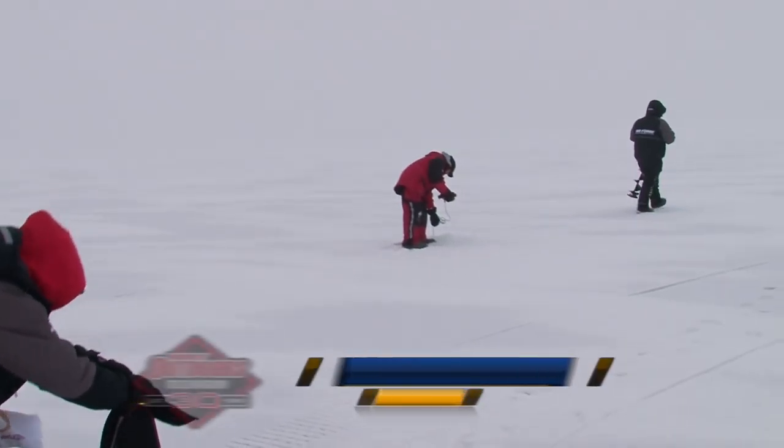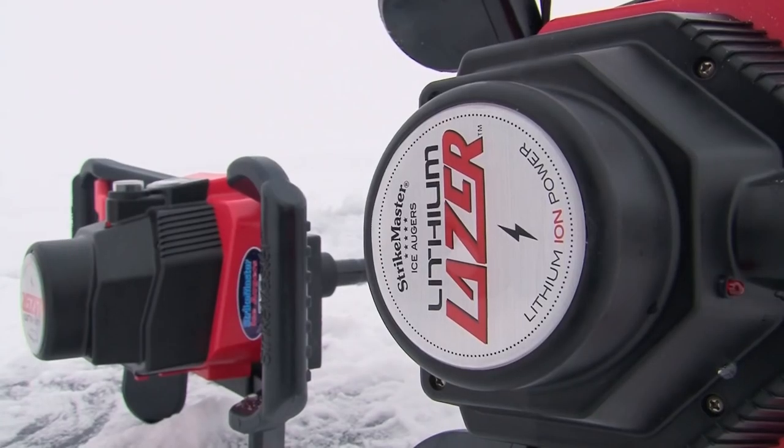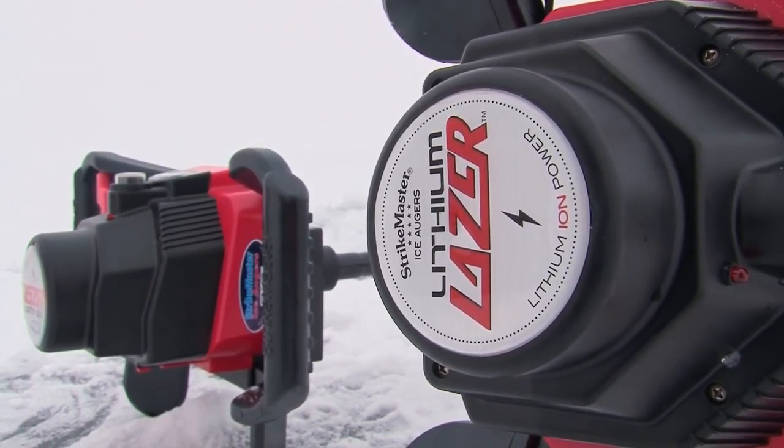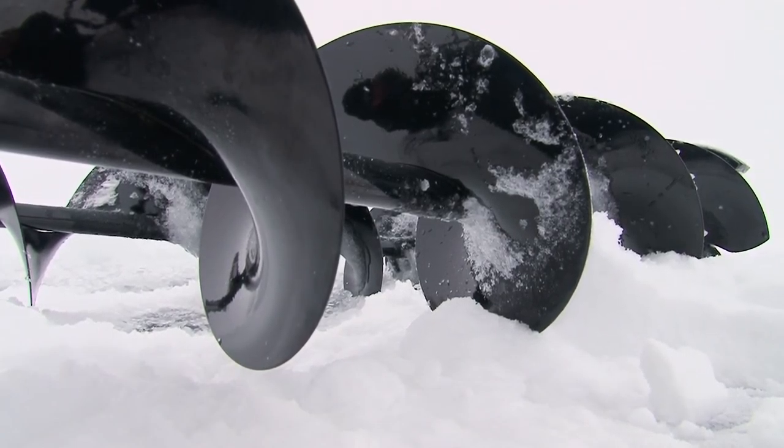We're out here with the new StrikeMaster lithium laser auger. This is the most powerful battery-powered auger with 50 volts of power — packs plenty of punch and plenty of speed to do a lot of ice trolling and cover ground quickly.